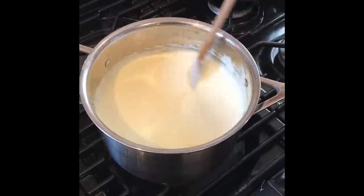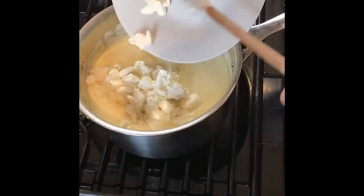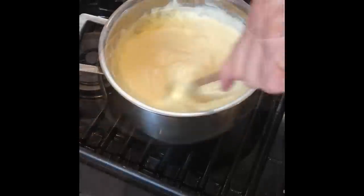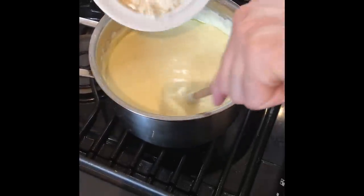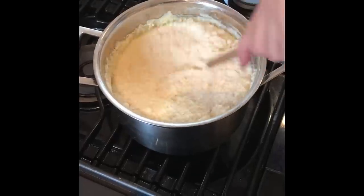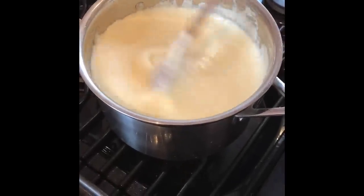Now you want to start adding the cheeses — add the cheddar, then add the mozzarella and mix well. Then you want to add the parmigiano-reggiano. When mixing together you want to make it silky and smooth, just like us.